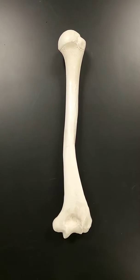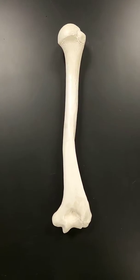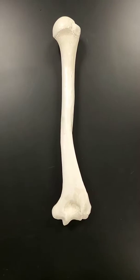Hi, welcome to Anatomy with Ashley. I'm going to do a quick model review of the humerus. So let's get started.